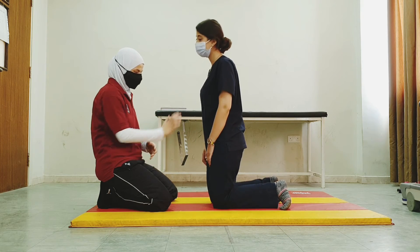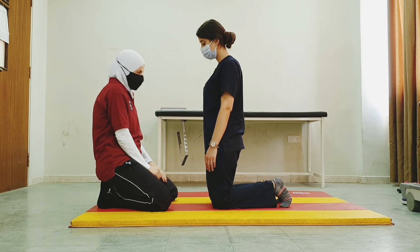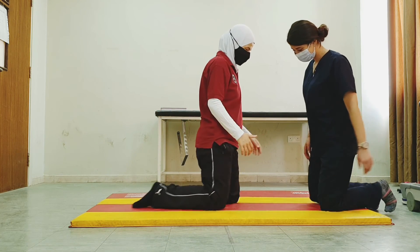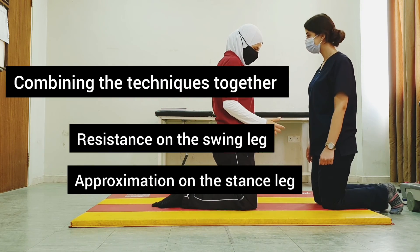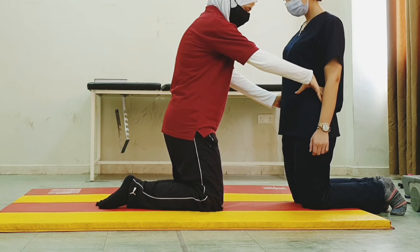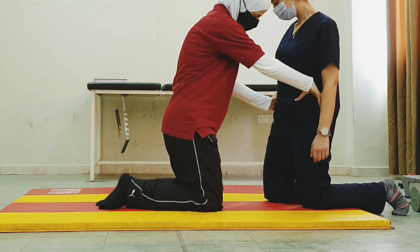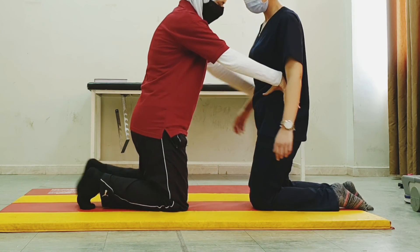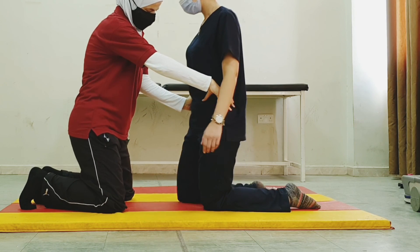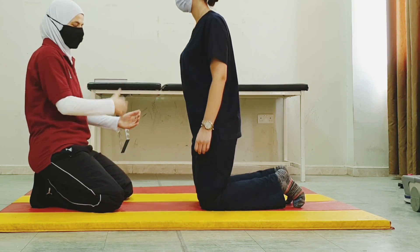We could also combine them — applying resistance to the advancing side and approximation to the stance side. Advance the right, now applying resistance here and approximation here. Advance the left, advance the right, advance the left. So here we apply both resistance and approximation simultaneously.